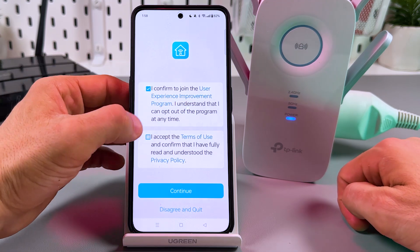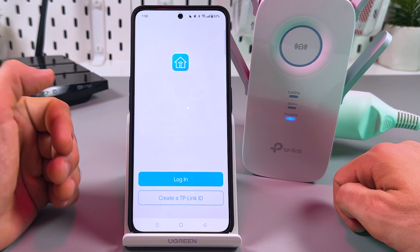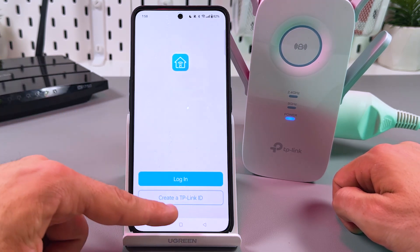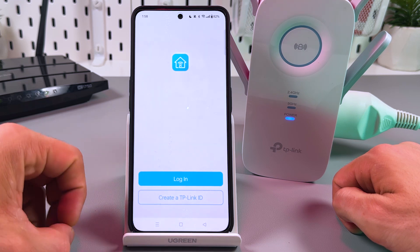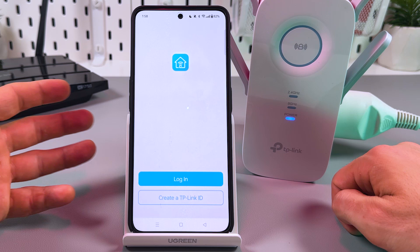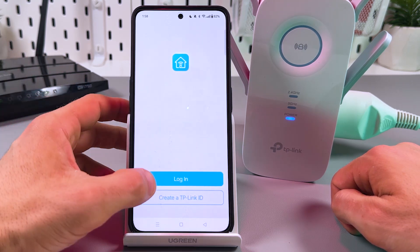Agree to the terms and conditions. On this step you need to log in. If you don't have a TP-Link ID, you have to create one. This is no harder than registering for Facebook or Amazon, so just create an account and log in.